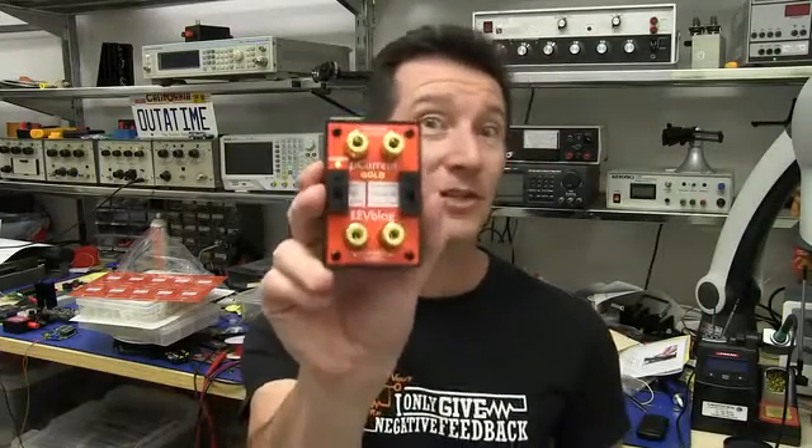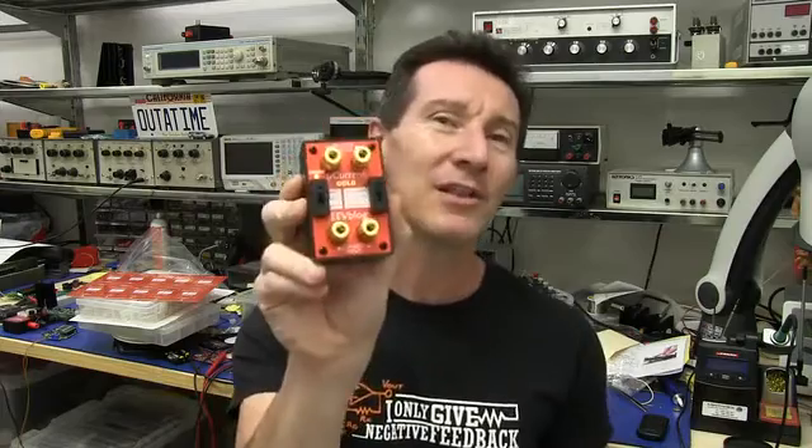Hi, I'm Dave Jones from the EEVBlog and this is the MicroCurrent Gold, a handy little low-cost adapter that allows you to do precision current measurements on your multimeter.